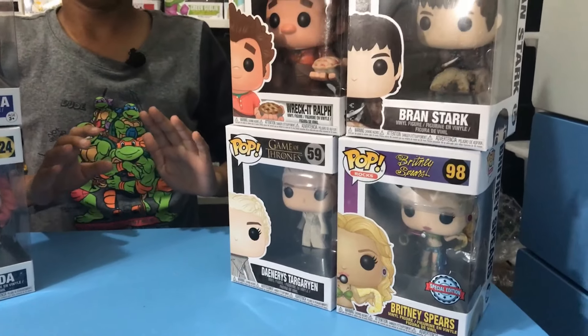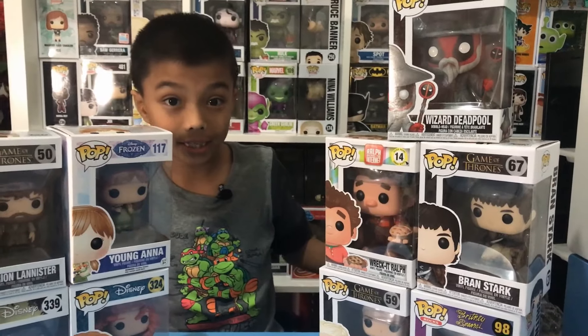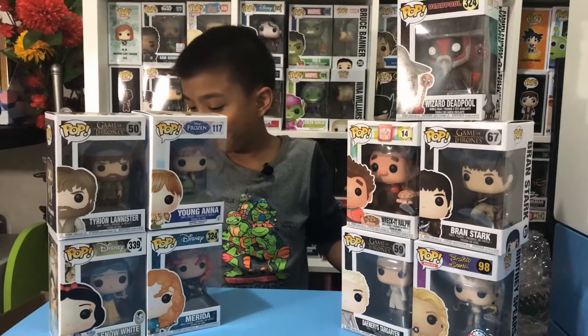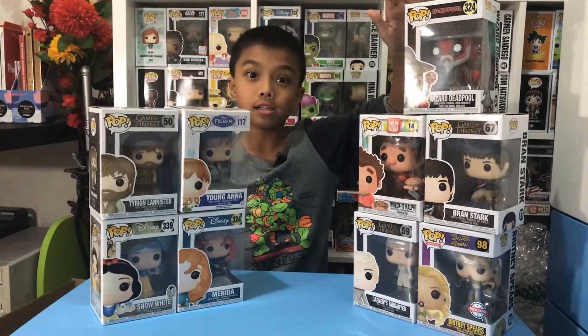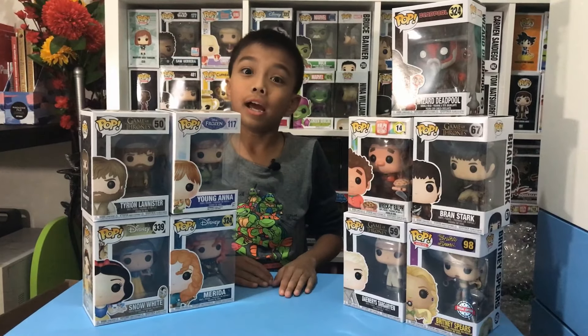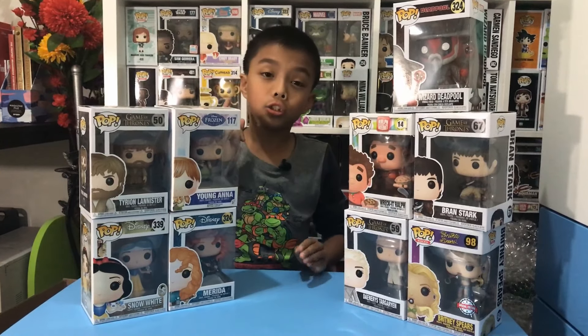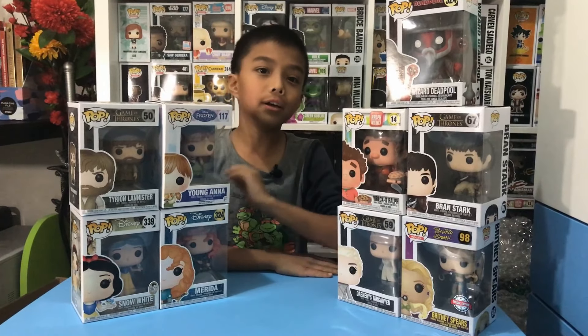Those are the pops we got today, but I'm not going to be unboxing the remaining ones in this video — I'll be unboxing them in future videos. I can't wait to open them! Smash that like button, hit subscribe, and ring the bell so you don't miss any of my videos. See you in the next one!